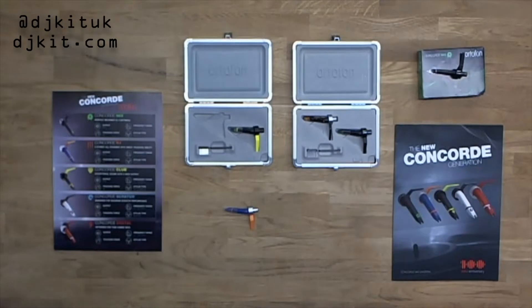The styling carries over from the old DJS, which is the blue cartridge, which was known as the classic all-rounder.